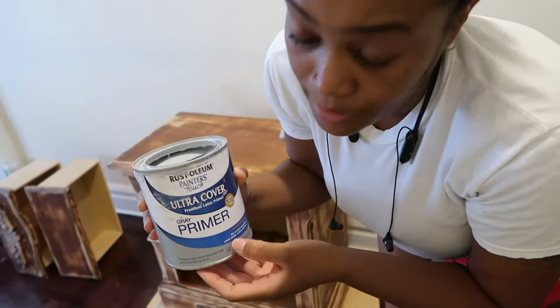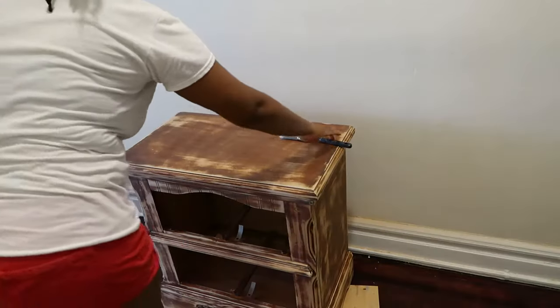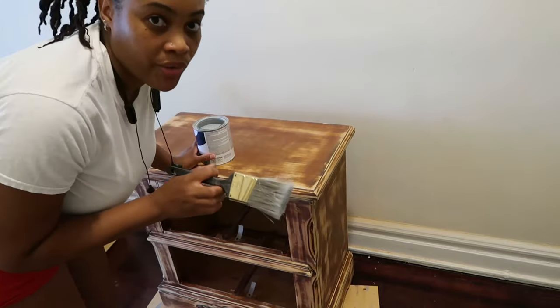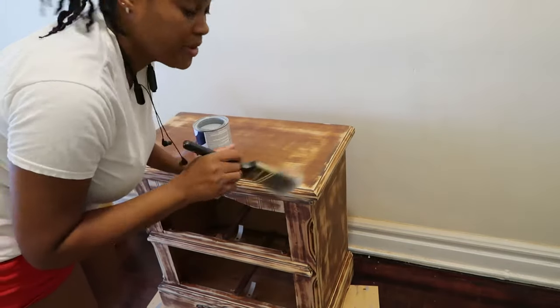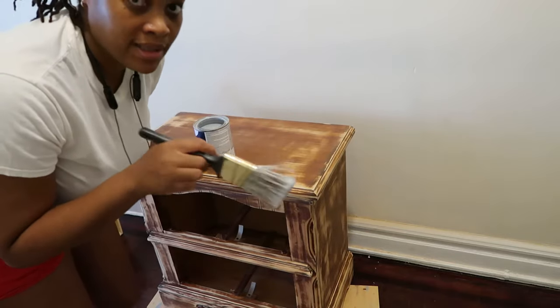I'm gonna use two coatings. Remember to put the coating on real light — put a little bit on at a time, depending on how many coats you want to give.